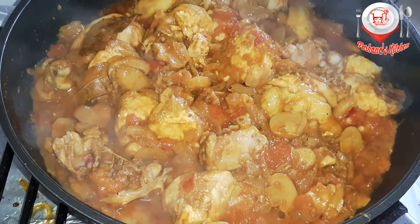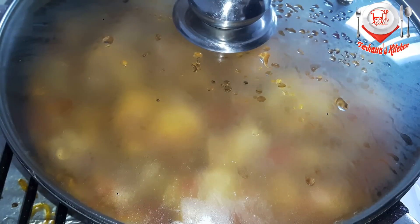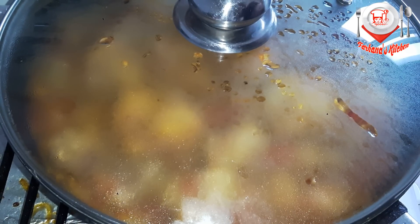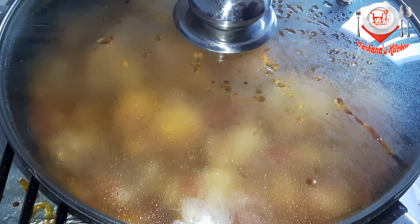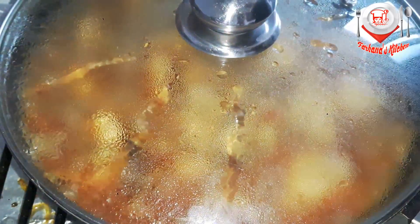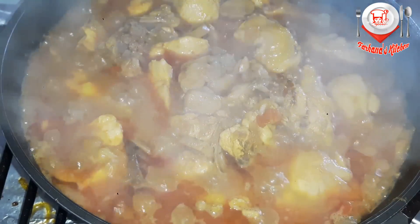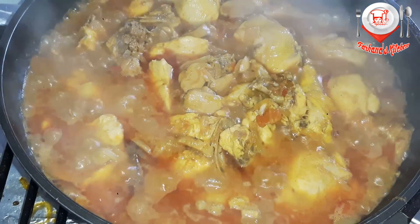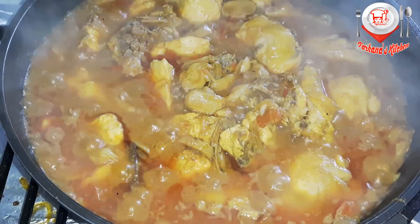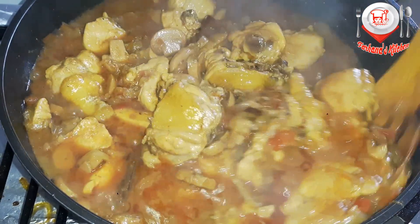5 minutes high-heated. High-heated chicken, 5 minutes in this heat.